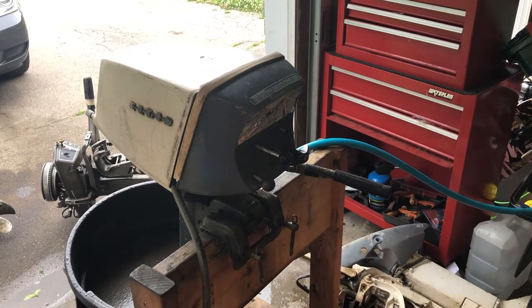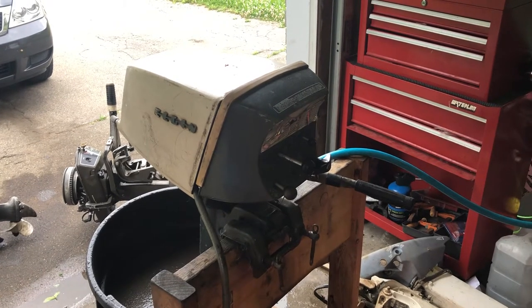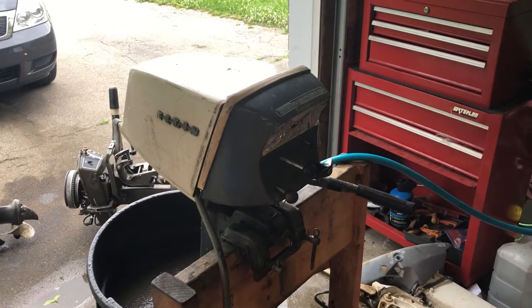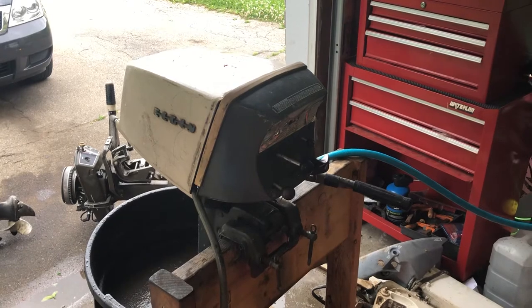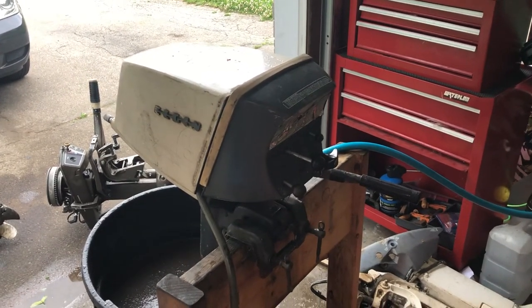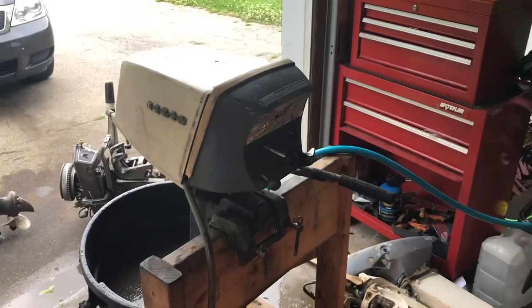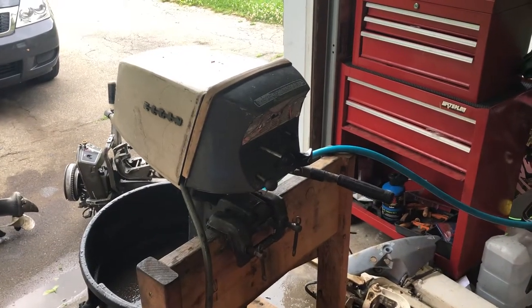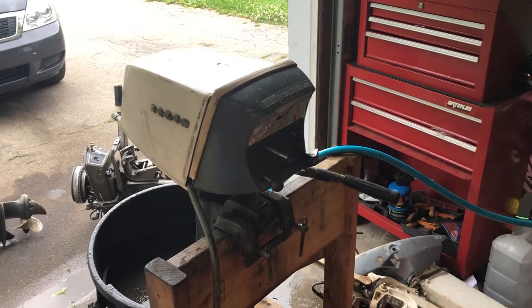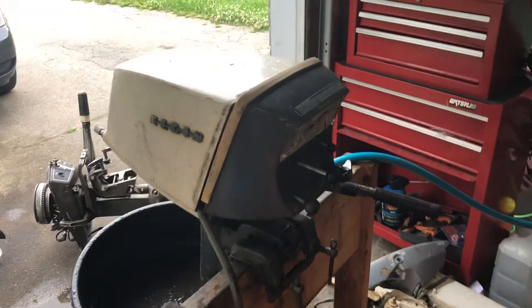Good afternoon everyone. Here we have an Elgin 7.5 — I believe these motors were made by West Bend. This particular one is a '61 or '62 I believe, and was given to me by a neighbor who was given it by a guy he was doing a job for. It had been sitting in his garage, and Lord knows how long it was sitting before that. This one's got a really goofy fuel connector on it, as you can see there.